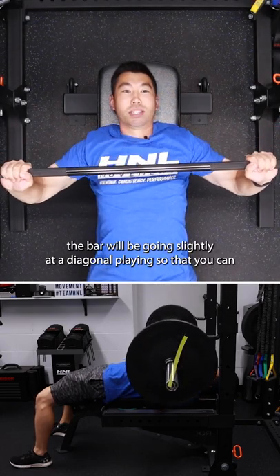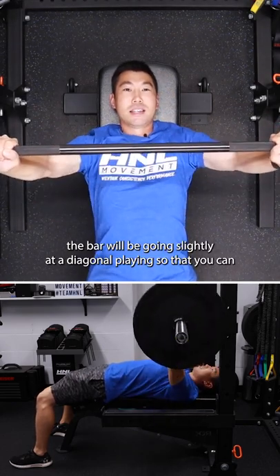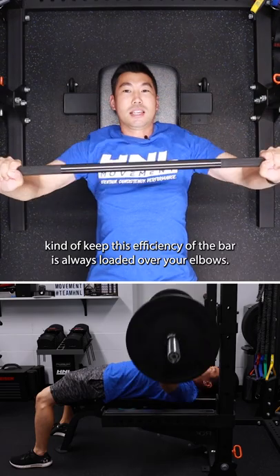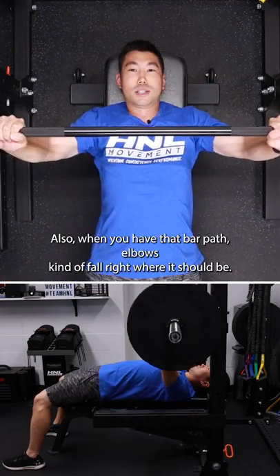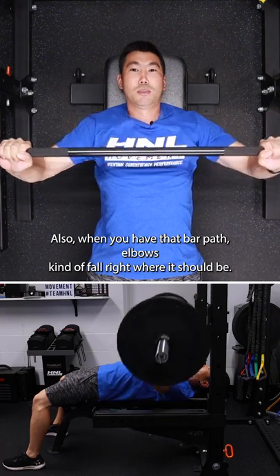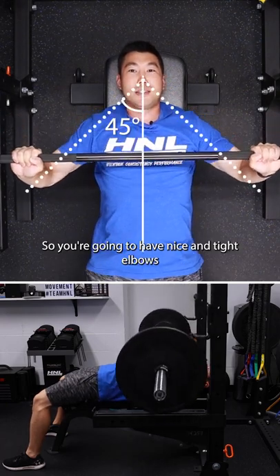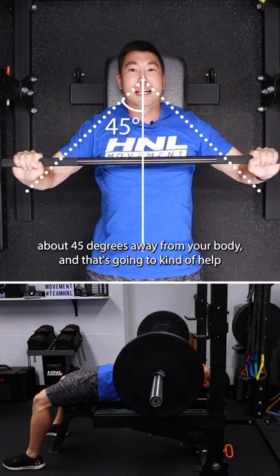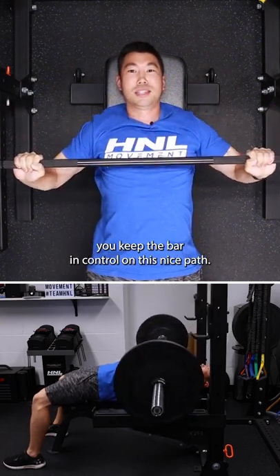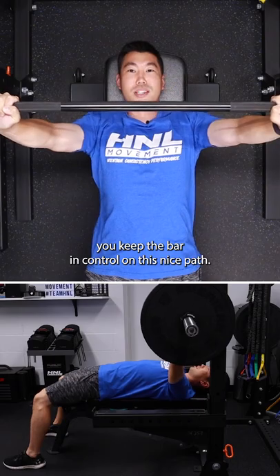You're trying to control this bar path where you're going from over your shoulders to down below your chest. When you do this, the bar will be going slightly at a diagonal plane so that the bar is always loaded over your elbows. When you have that bar path, elbows kind of fall right where they should be — nice and tight, about 45 degrees away from your body. That's going to help you keep the bar in control on this nice path.